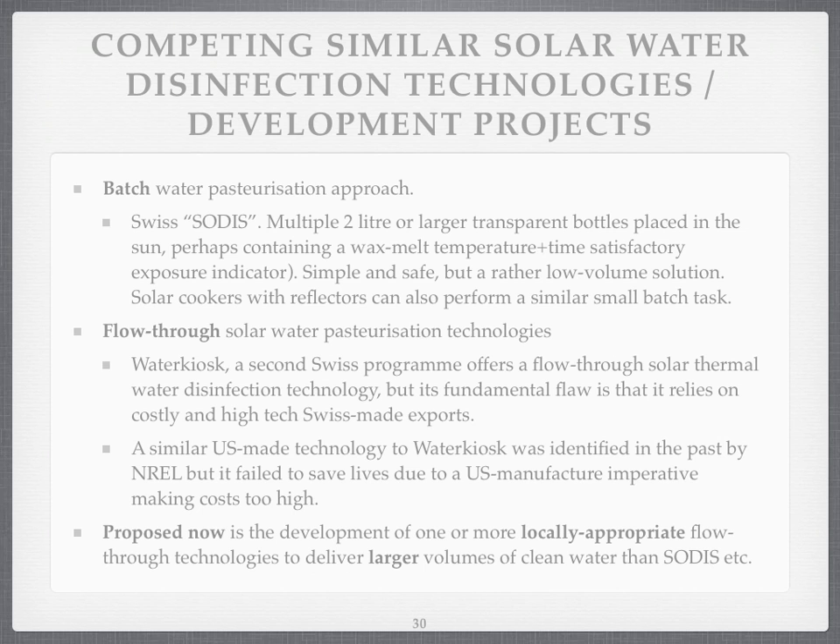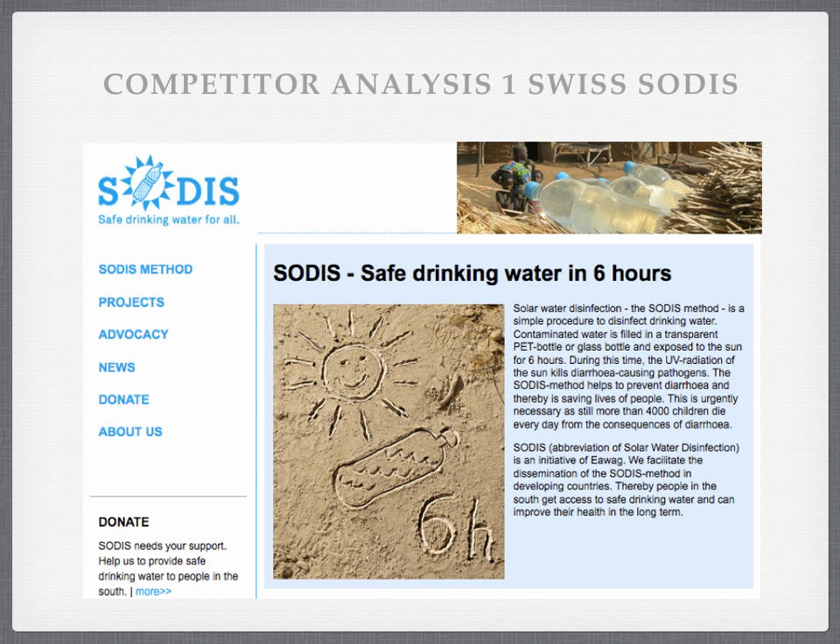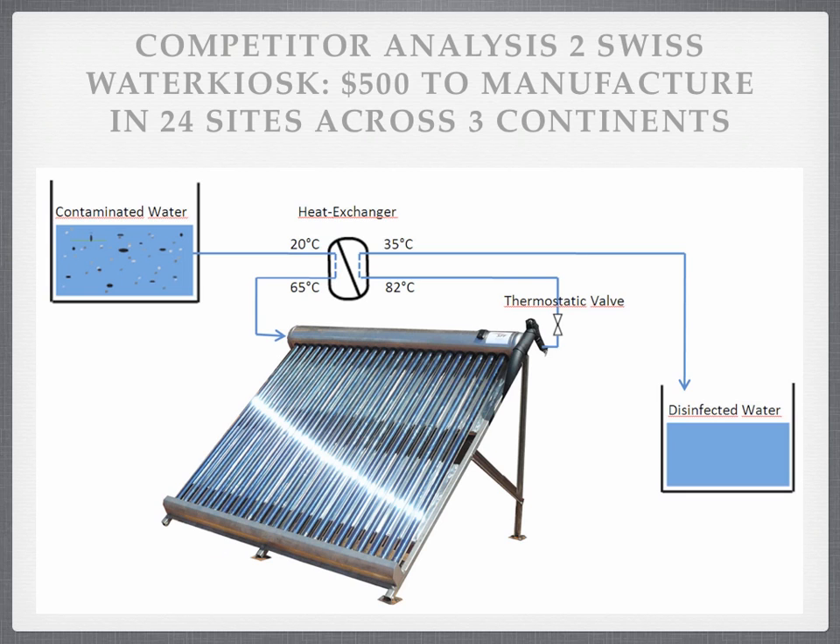What I'm proposing is developing one or more locally available flow-through technologies that deliver continuously when the sun is shining well, delivering larger volumes of cleaner water. Here's SODIS — bottles on the roof on the top right. Very simple. You've got to use the right bottles, but it does work at very low cost. Here's the Water Kiosk — an amazing technology — and they've actually lent me a valve to try on a prototype, which uses a gravity-fed system, and it has an external heat exchanger, unlike the system I'm proposing, which has an internal heat exchanger.